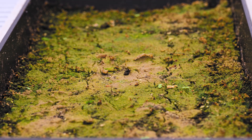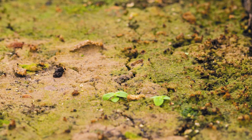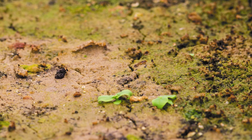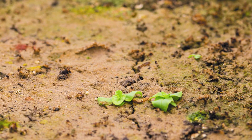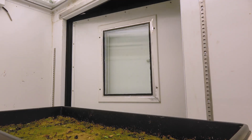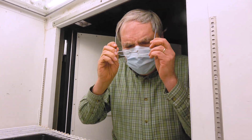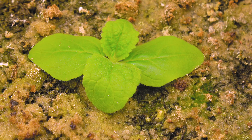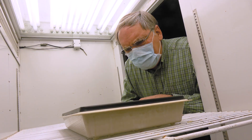141 years later — almost 142 years — there's something germinating in the Beale seed experiment. Oh my gosh, I didn't expect to see anything today. Wow. The fact that something actually germinated and we can watch those 142-year-old plants grow is really exciting. Beale would be smiling from ear to ear.